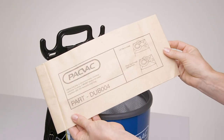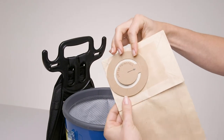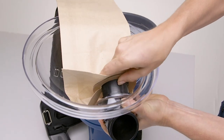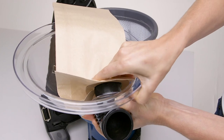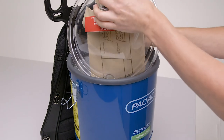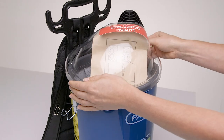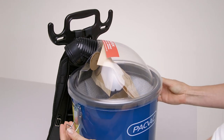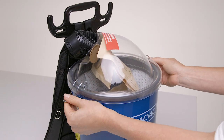If using a disposable sealed paper dust bag for optimal filtration levels, open the flap. Push the dust bag securely over the inlet on the lid. Position to the right or left depending on your preference and secure into place by locking the clips down.